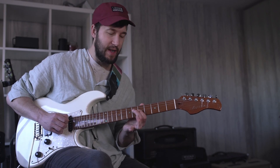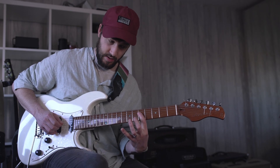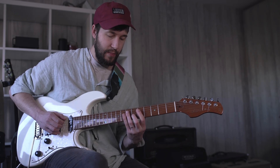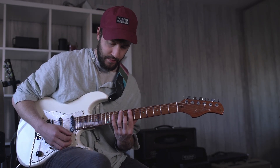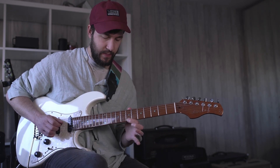It also works nicely to have a quartal voicing here. So I've got a D, a G, a C, an F, and then an A — and then you move that whole thing up to an E, A, D, G, and B.